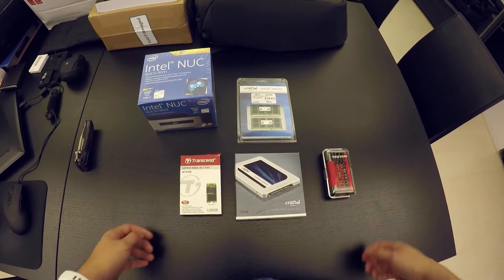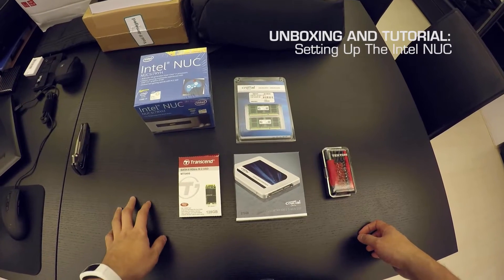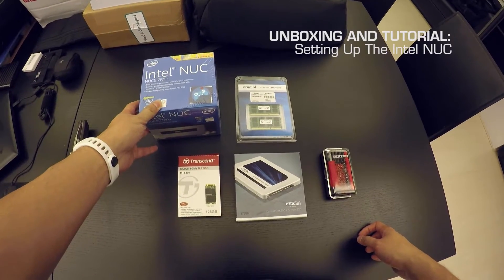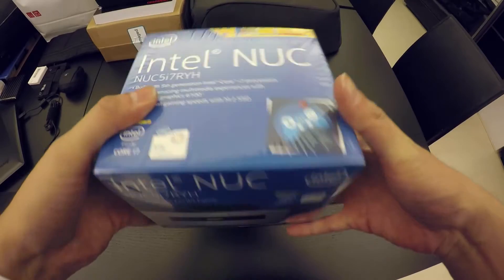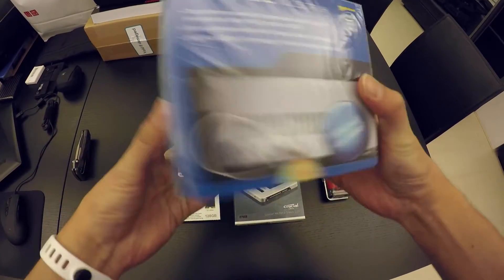Hello everyone. Today I've got something exciting for you all. We are going to unbox and also build an Intel NUC. The Intel NUC is Intel's Next Unit of Computing. This is a mini PC, and it's actually a full-fledged mini PC.